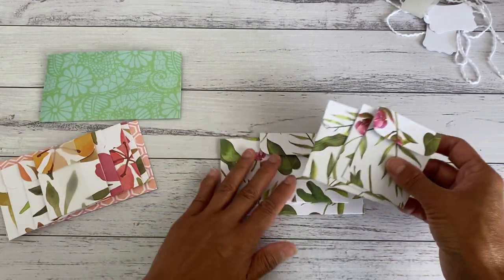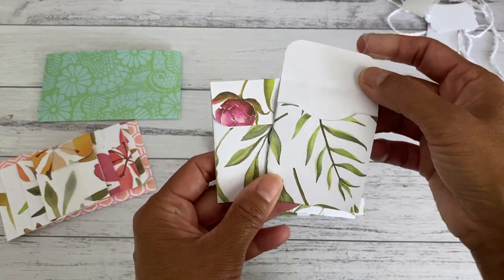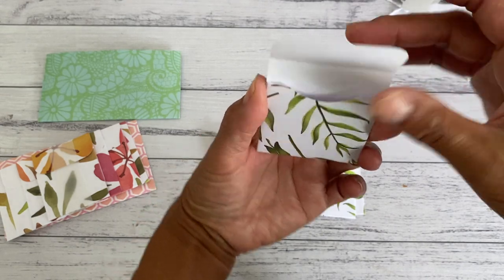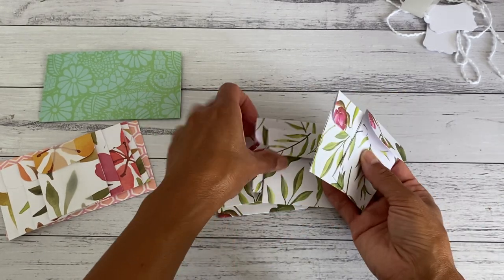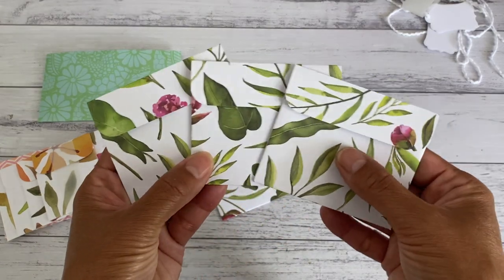Let me take out the vellum strip and show you the sizes. Again, there are six envelopes: there are two little ones here like little coin envelopes that open up like that with a lovely opening. I have done these envelopes in my other videos — I've done this size and also this size, and you get three of each of these sizes.